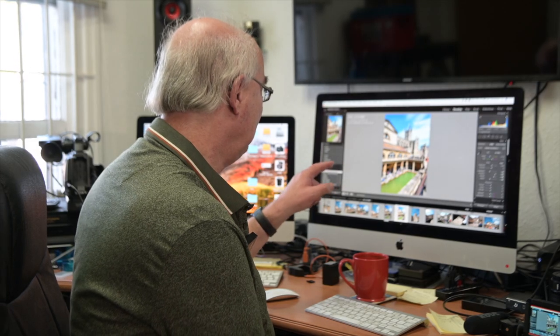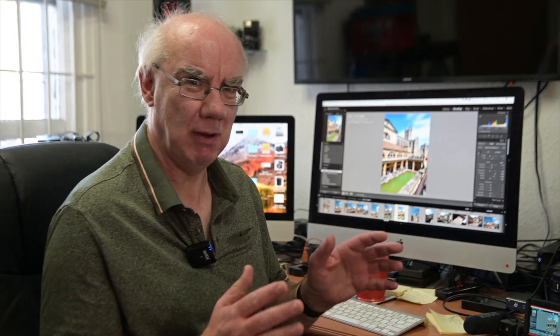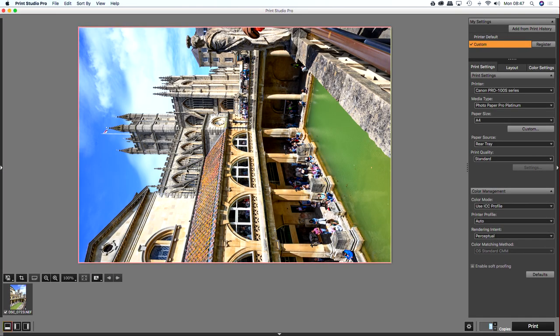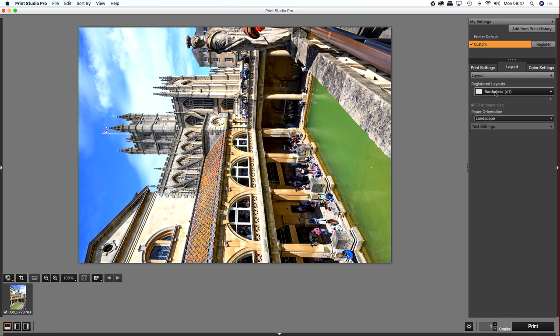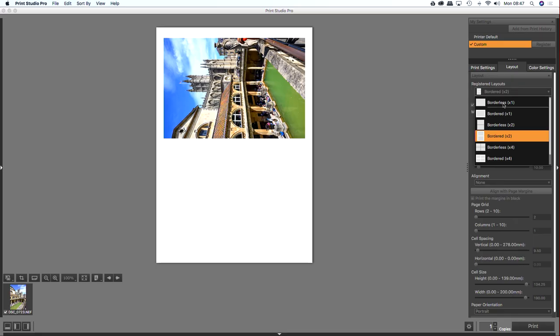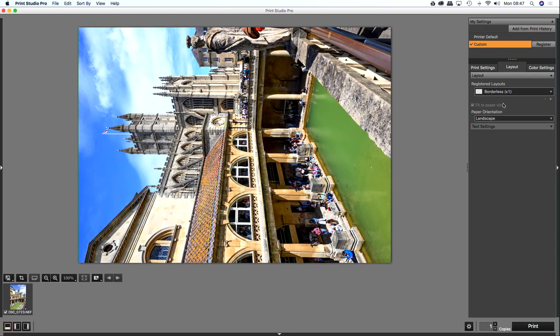Load the image into the Canon Print Studio Pro printing software. It comes up with many parameters. Basically you choose your printer, your photo paper — Photo Paper Pro Platinum in this case — and the size, A4. Layout is important: I've gone for borderless, though you can choose bordered or border times two to print two photos on one sheet. Then hit Print.